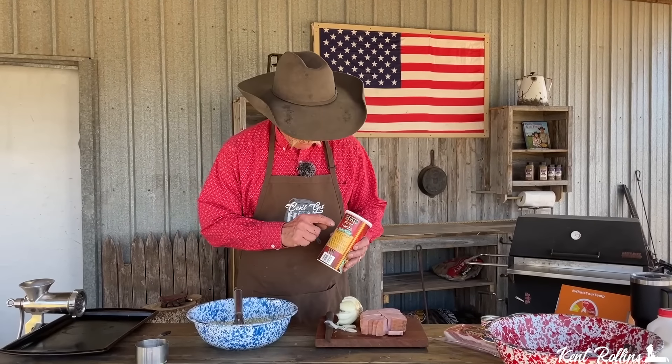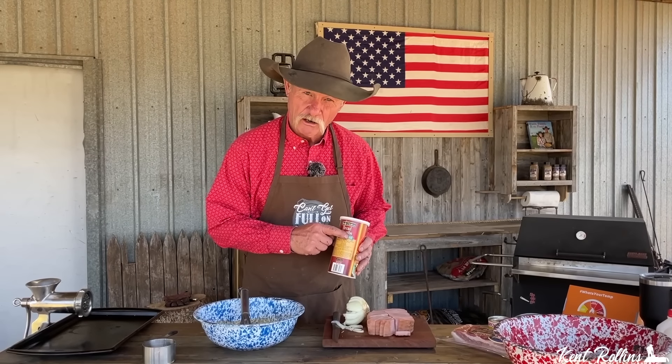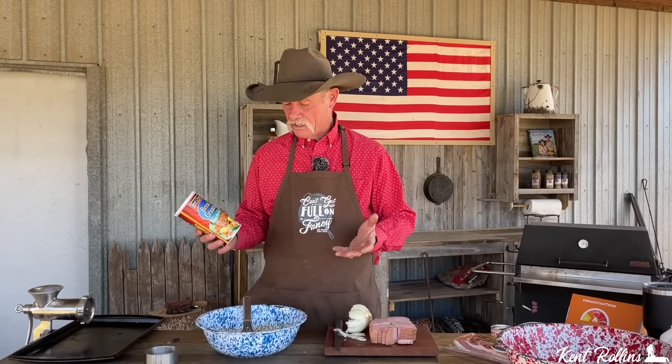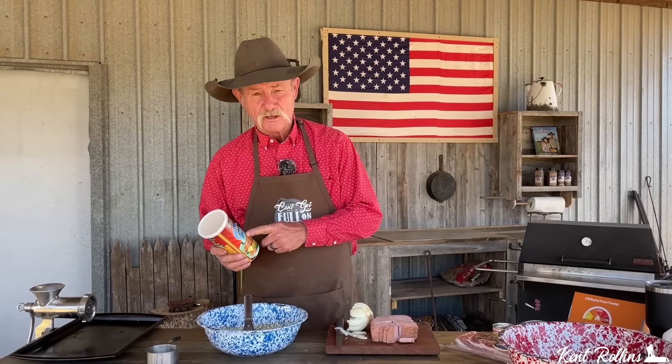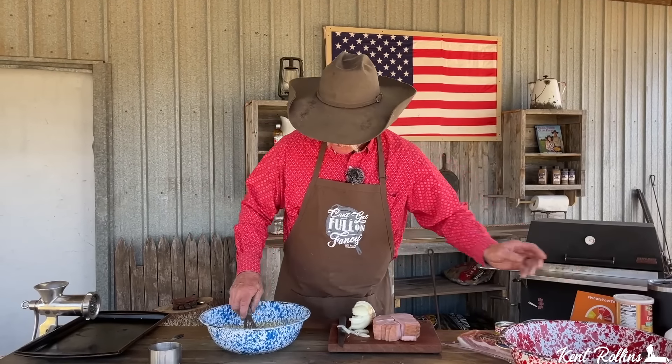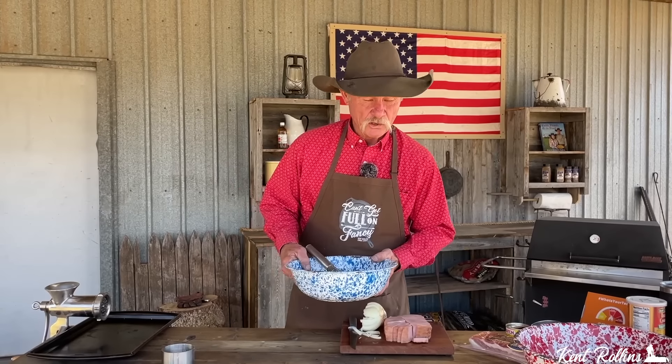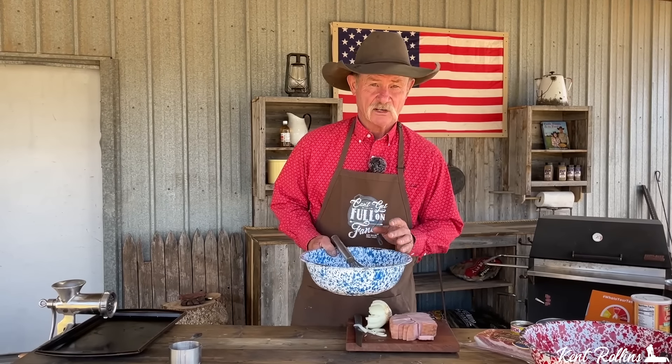The breadcrumbs I'm using today are roasted garlic. You could use the Italian or the original kind, but I do be liking me some roasted garlic breadcrumbs — they go really well with this. We started with one cup of breadcrumbs and we might have to add just a tad more. But let's get that out of the way and let's work on the star of the show — the meat.